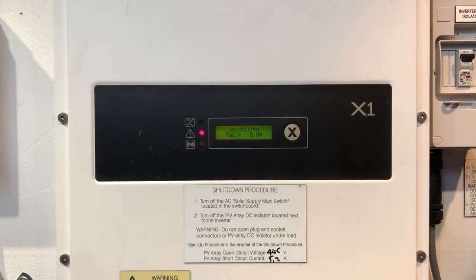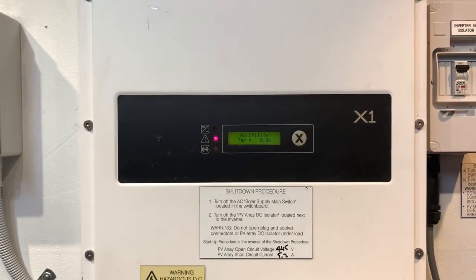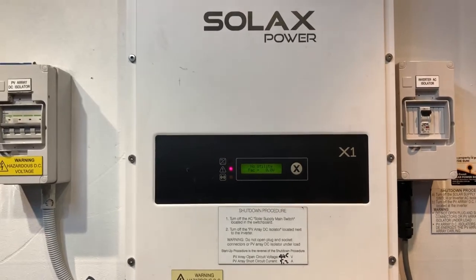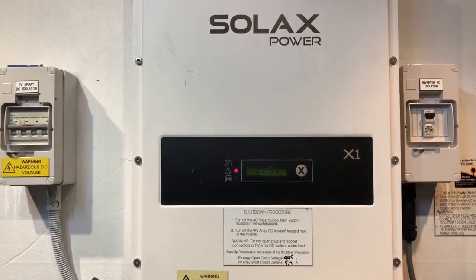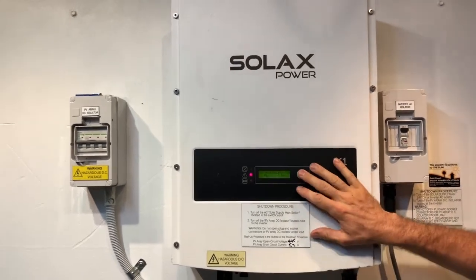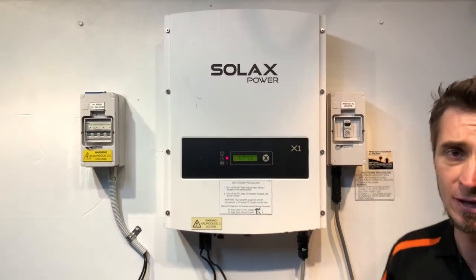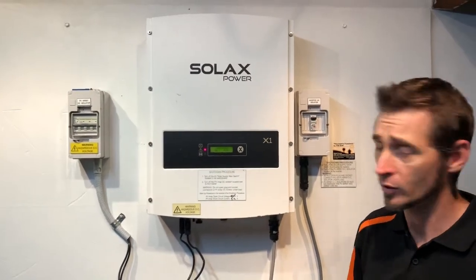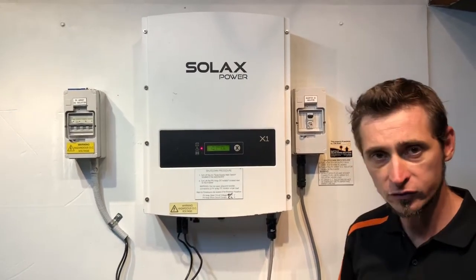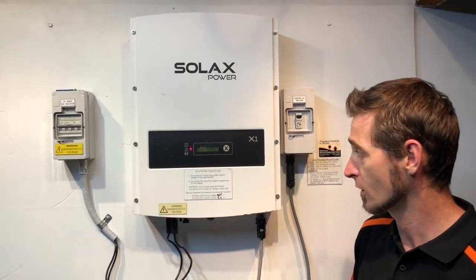It could be a problem with the power getting from your main switchboard to your inverter, it could be a problem with a circuit breaker like this one here, it could be a problem with the cabling, or it could be a problem inside the inverter itself. We won't know that unless you get a solar accredited electrician to come out and fault-find on the whole system.